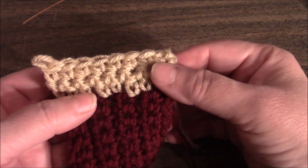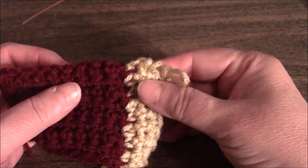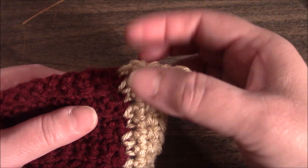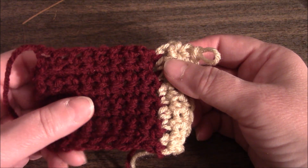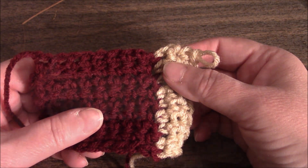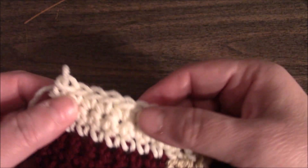Now we are going to turn and we are going to change colors. We will pick up two stitches here and eight stitches here for a total of ten stitches, and we will crochet two additional rows after the pickup row. We just finished section three.